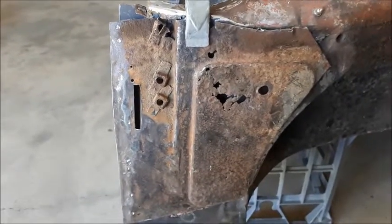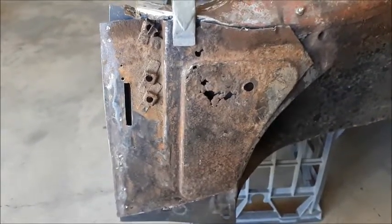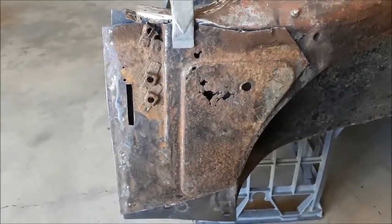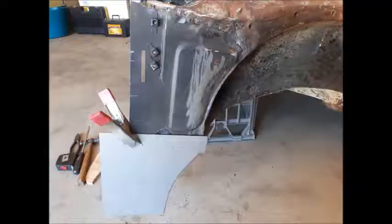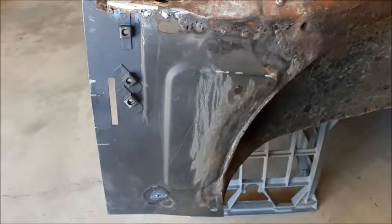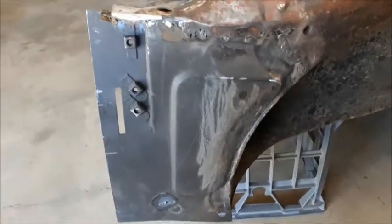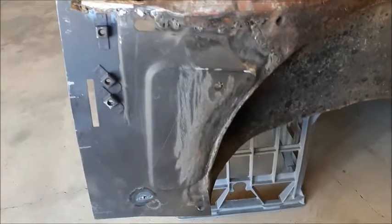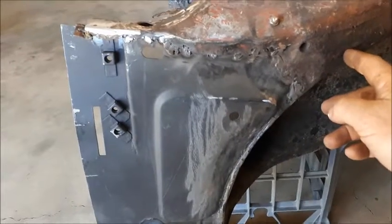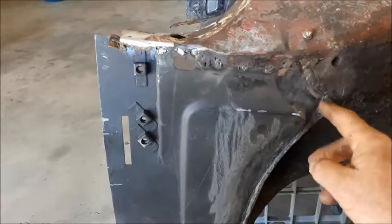It's not a difficult job to do. A little bit of work in lining everything up and getting the cuts right for the oxy, but here's the finished product, all welded in there. The actual Kilmartin piece comes out to around about that area, but I decided to retain the captive nut there and cut it off back here.